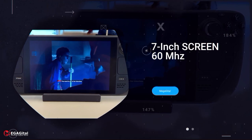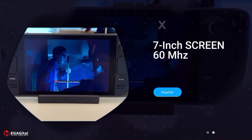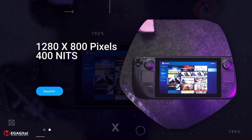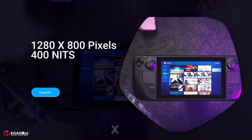This console has a 7-inch screen with a resolution of 1280 x 800 and a brightness of 400 nits. Although the Steam Deck display is not able to display colors as clearly as the Nintendo Switch OLED, overall this 60 Hz display performed quite acceptably in our tests.